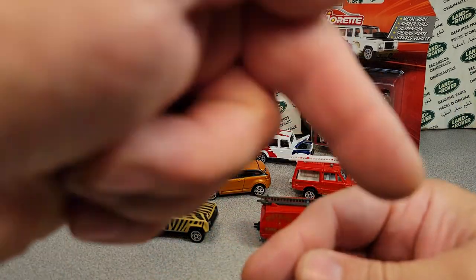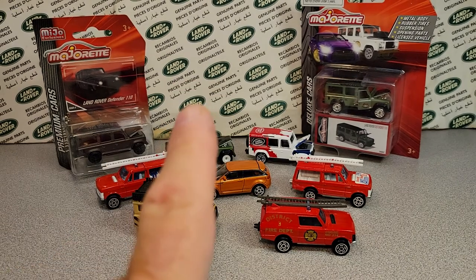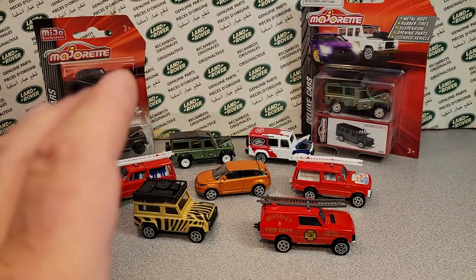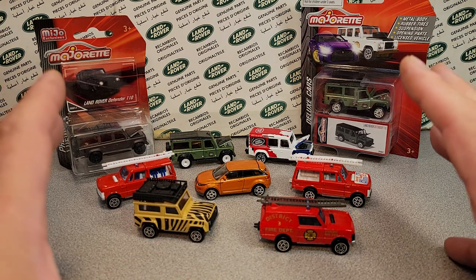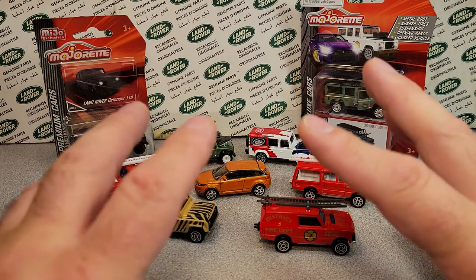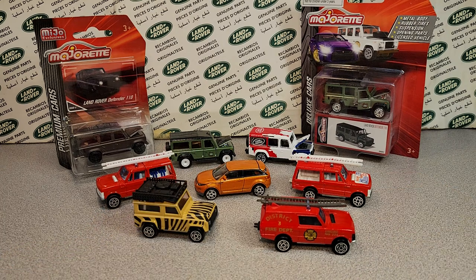If you stick around and subscribe, give me a thumbs up — we'll get one of the 266Ds, the Majorette Land Rover Defenders. I will get that. So there you go — a quick recap of all the die-cast models that Majorette made. All right, that's it. Thank you very much for joining me today. Remember: slow traffic, keep right, and have a great Rover day.